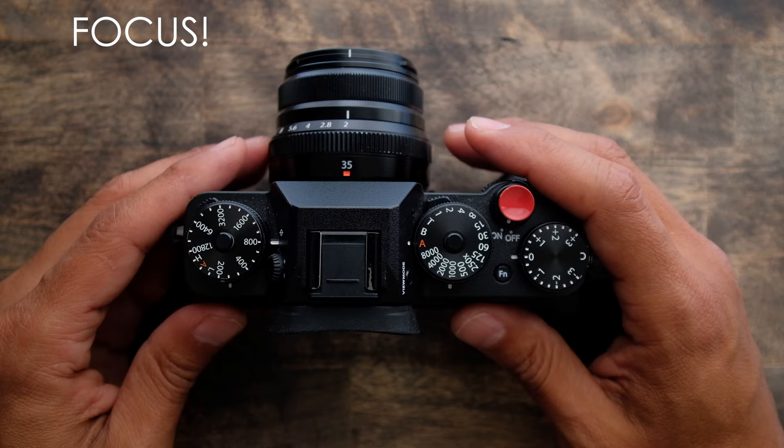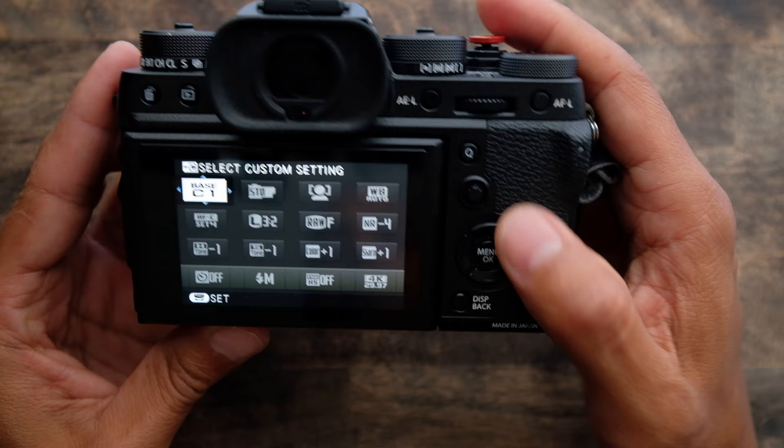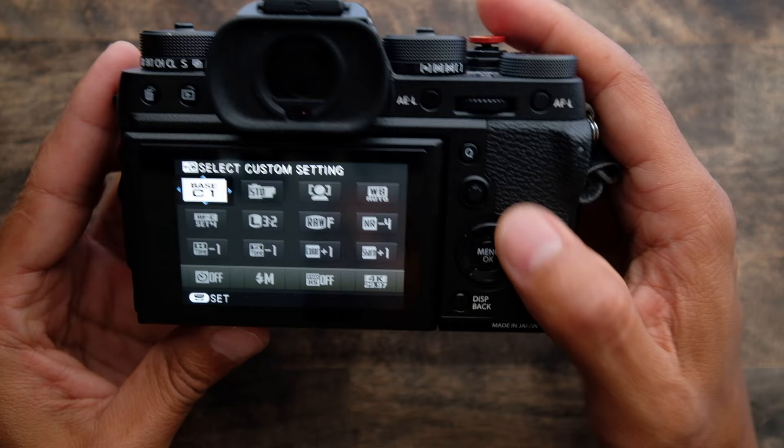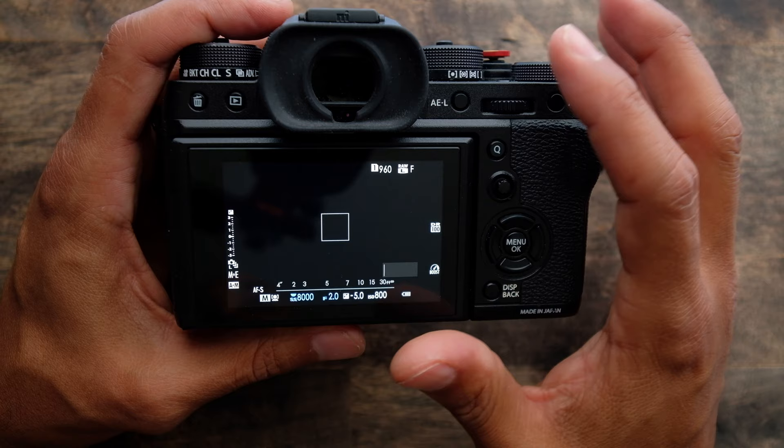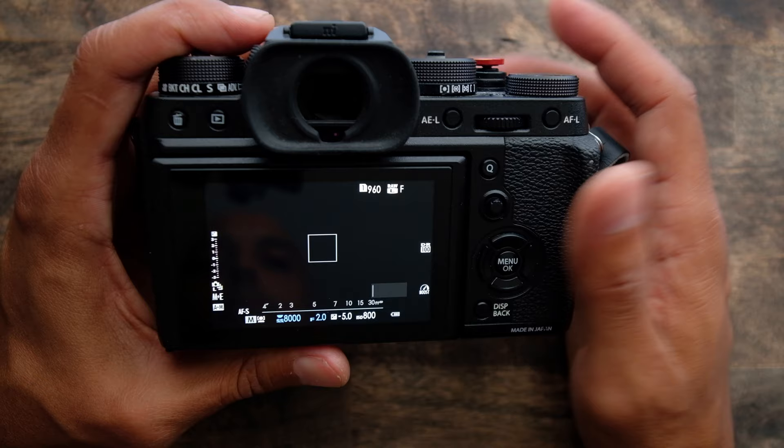That's how I control exposure on the camera. To control focus, there are a couple of ways. These cameras are great with face detection, so the first thing is I make sure face detection is on — that way as soon as the camera sees a face, it will grab it. As a default, I use a single point in single focus mode. That way if the camera doesn't see a face, I can still pick up focus with that single point.